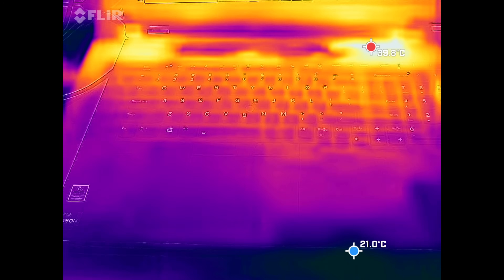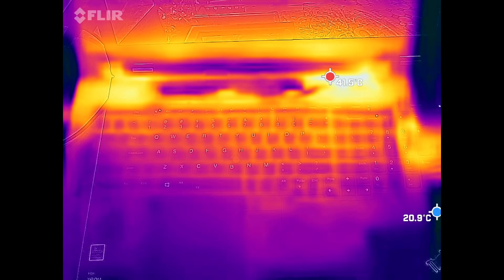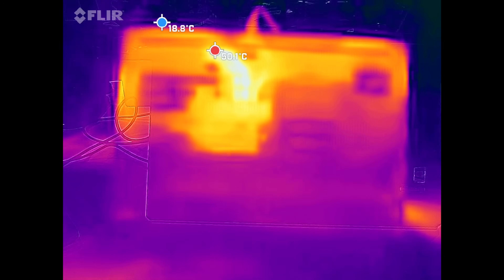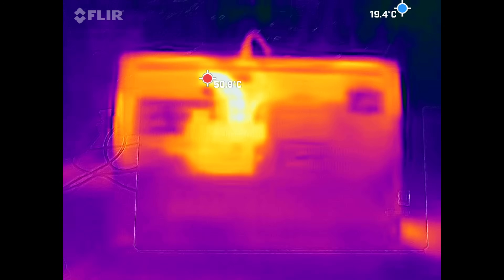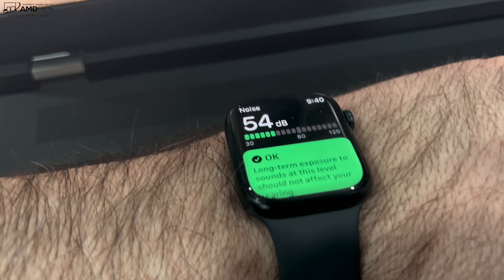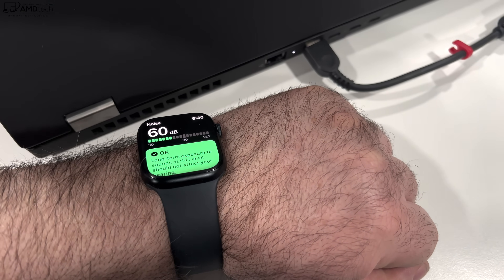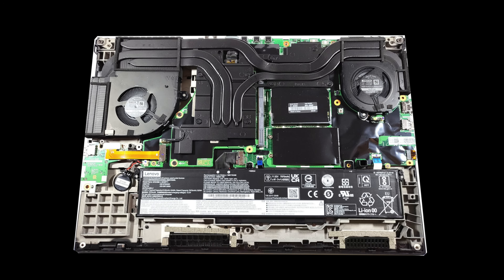As far as surface temperatures are concerned, it never got overly hot, though a few spots do heat up — particularly on top of the keyboard area and on the underside near the CPU. The fans will kick in under heavy load and can get quite loud, reaching over 60 decibels. However, during normal everyday tasks like Microsoft Office, email, and web browsing, the fans remain relatively quiet and only kick in intermittently.